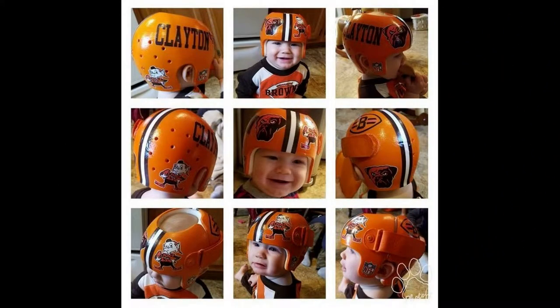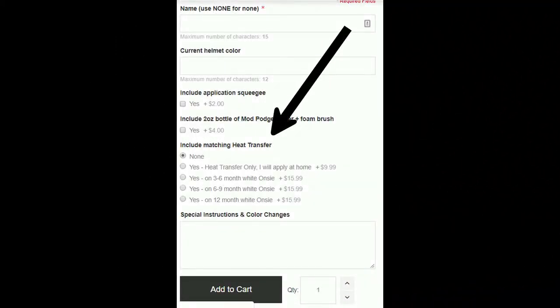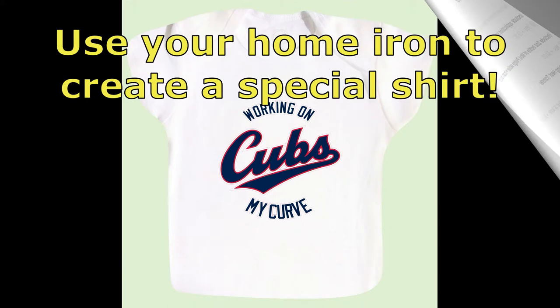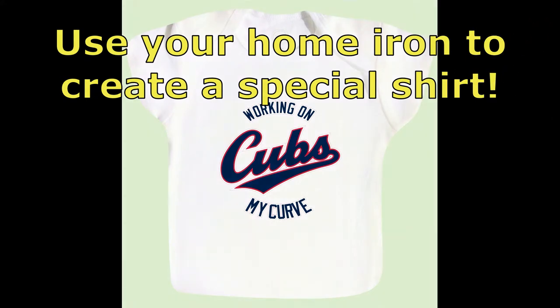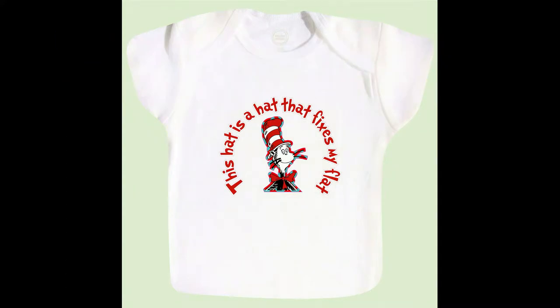Next, we will give the option to include a matching shirt, or send you a heat transfer that you can iron on and create a matching shirt at home. If you are planning to do baby photos with a band, a matching shirt or onesie is a really cute way to amp up your photos.